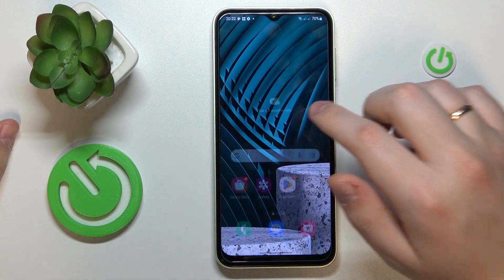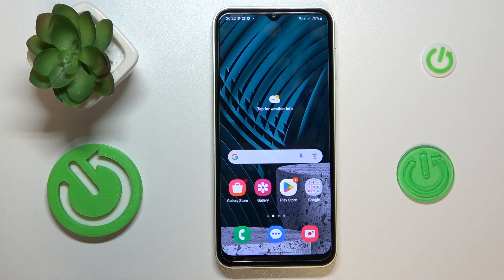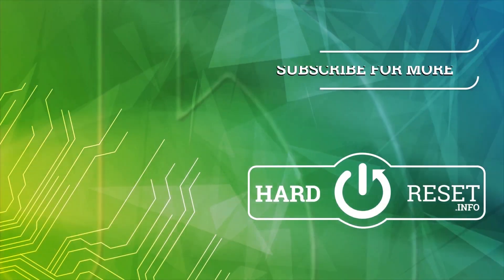Alrighty, so that would be it for this video. Thanks for watching, and bye-bye.